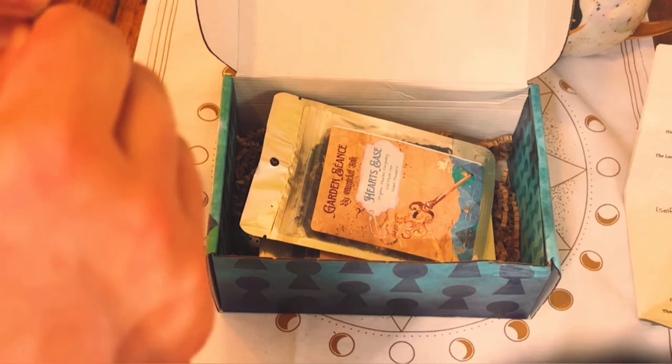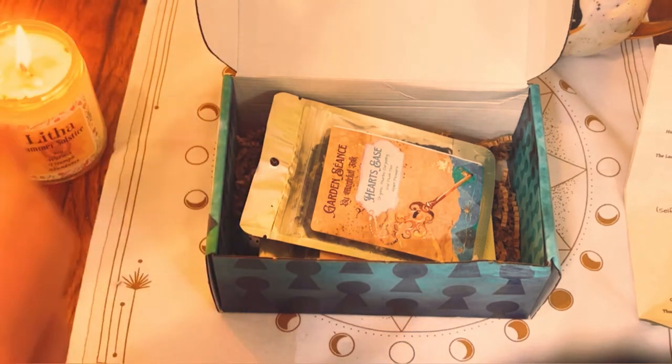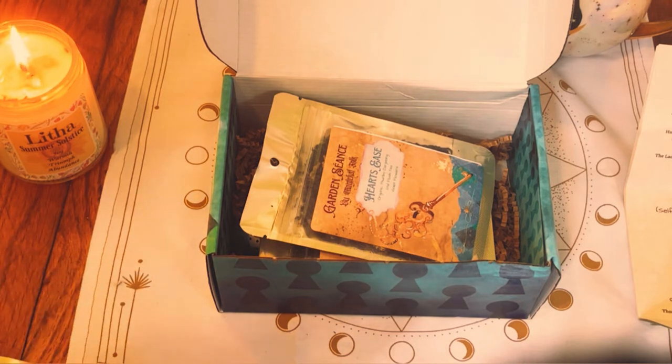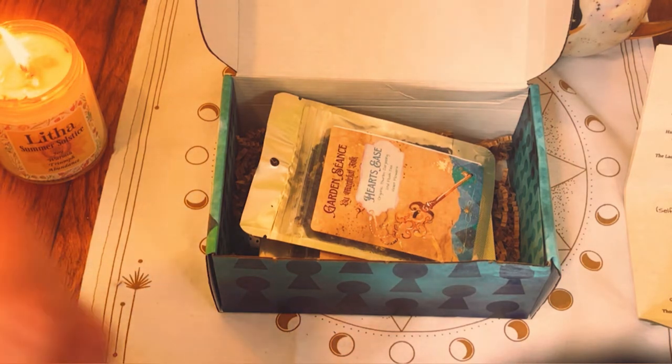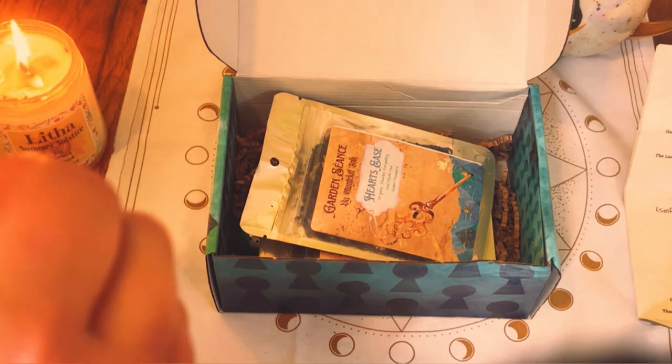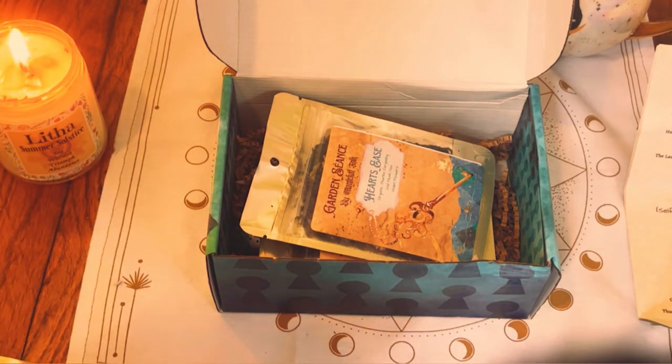Let's open her up. In the comments, tell me what everyone is doing, how everyone is doing. I'm doing better. And I didn't bring my scissors.